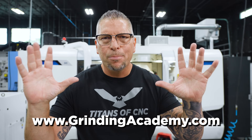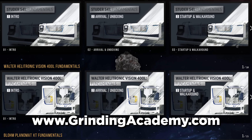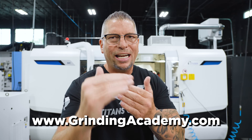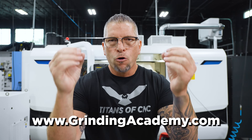Now the Grinding Academy is awesome and it is vast. There's so much going on with it, so we created this video to explain exactly what it is, how to use it, and how you guys can benefit for free.